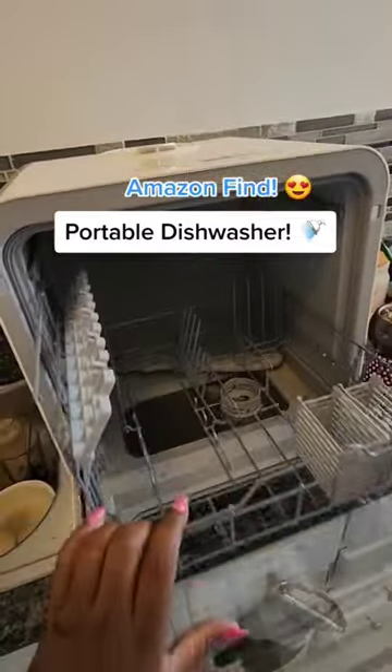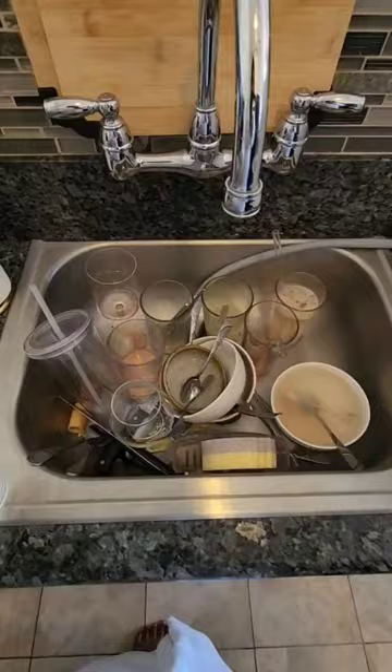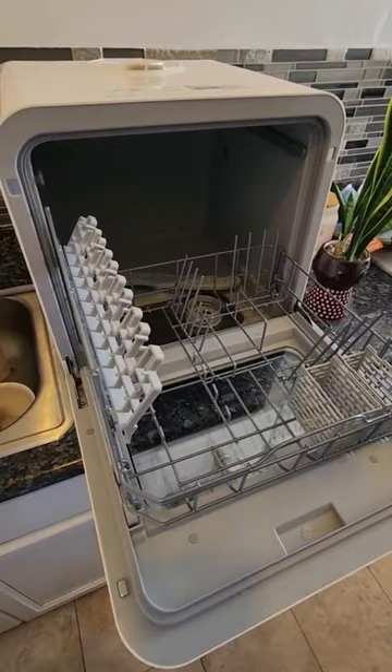I got a portable dishwasher and it has completely changed my life. I hate doing dishes, so once I found out that this was available on Amazon, I immediately bought it.